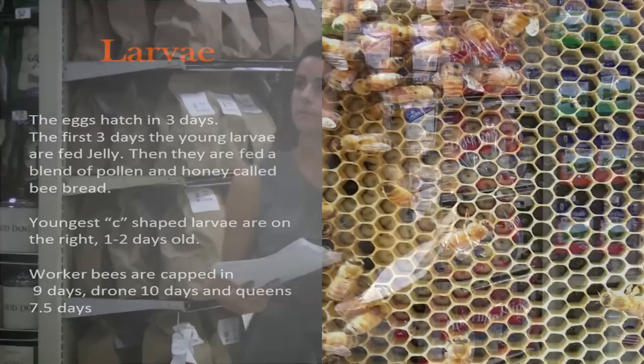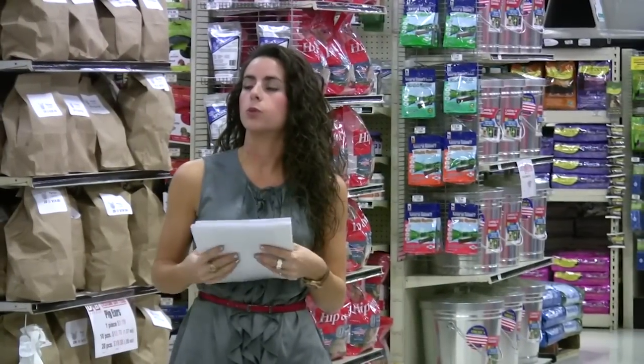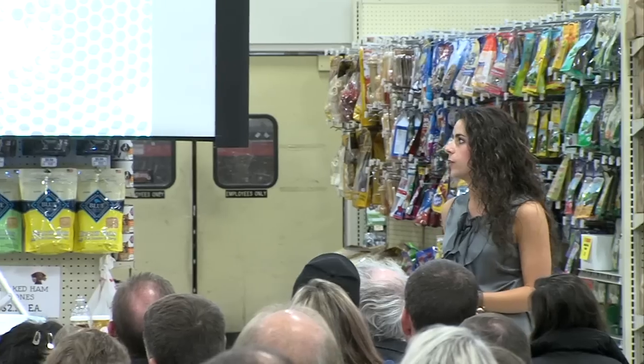The growth stages for the three different types of bees are slightly different. Worker bees are capped at nine days, drones take the longest at ten days, and queens are actually the shortest at seven and a half days.